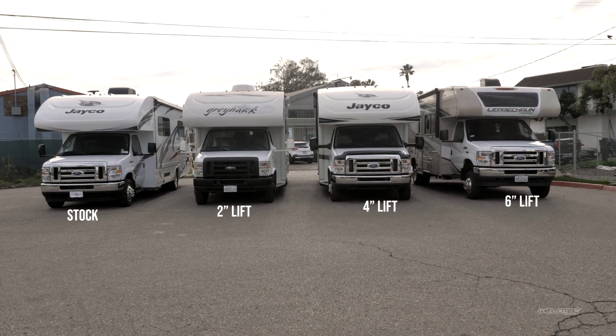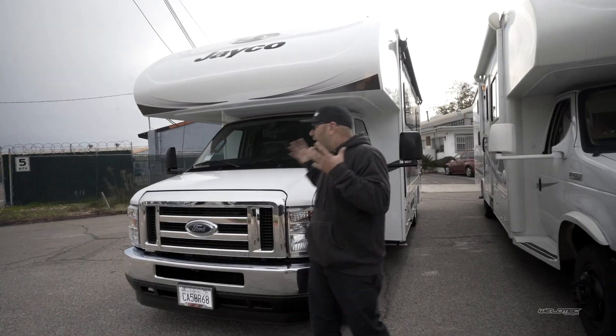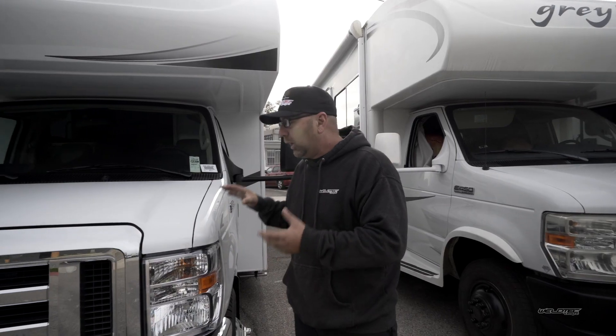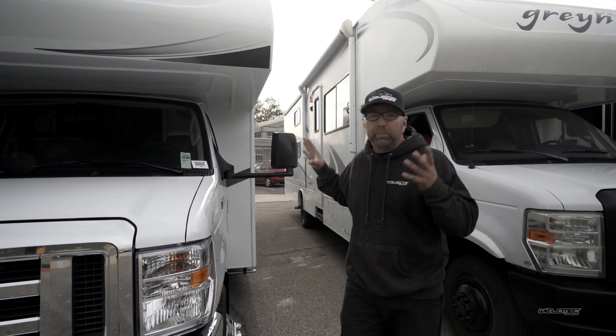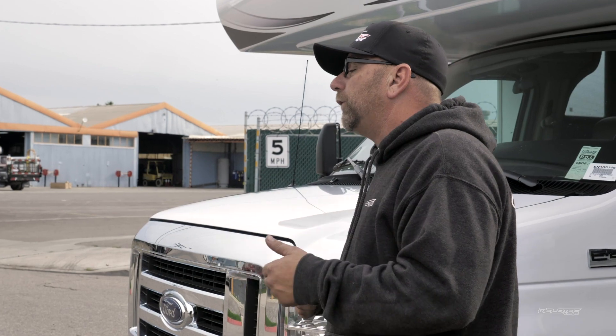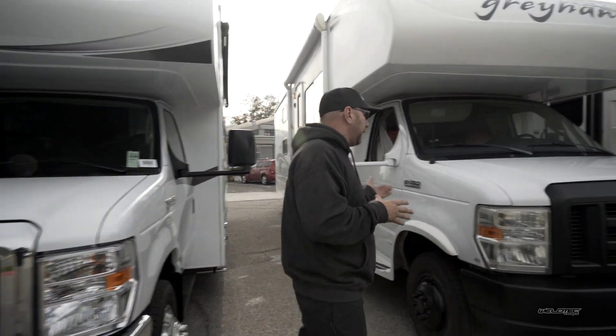We're going to start out where most of you guys start out — with a stock RV. This is a 24-foot Jaco, and this thing is awesome but it's completely stock. How does it ride? We're going to get into more videos about that. If you want to see that, go subscribe to Jeremy's World — completely separate from Weld Tech Designs, where I'll be doing crazy stuff with RVs.